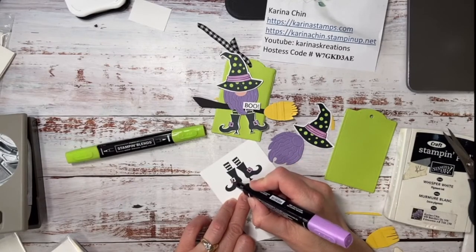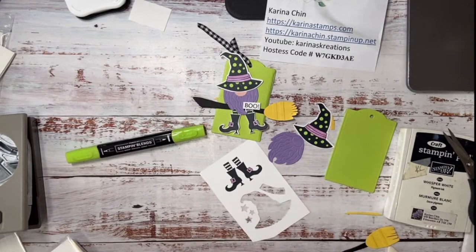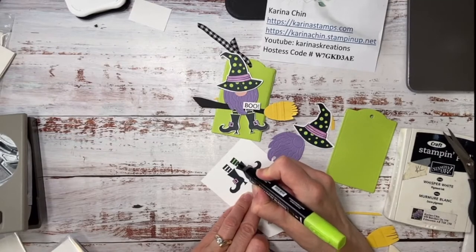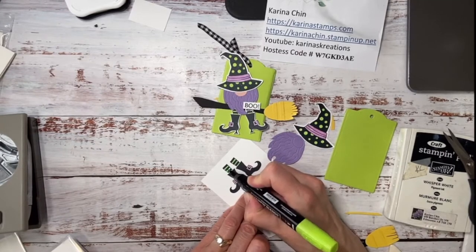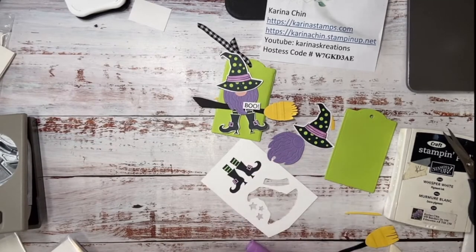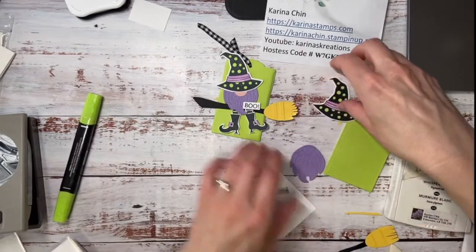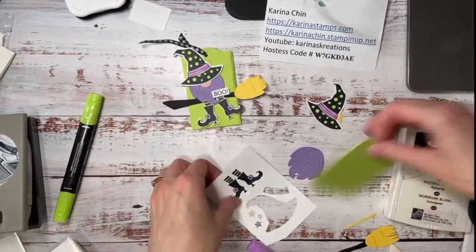Now I really think we needed a second punch to punch the boots out, but that's okay. I will fussy cut really quickly and show you how cute this is. So we are going to glue on his pink nose — there it is.